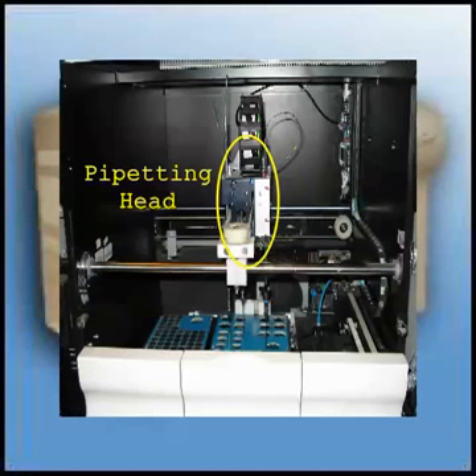The front plexiglass cover lifts up, allowing you access to the pipetting head, arm 1, and the inside of the unit. The unit will shut down unless the service disc is in the floppy drive or the door safety switch is bypassed.